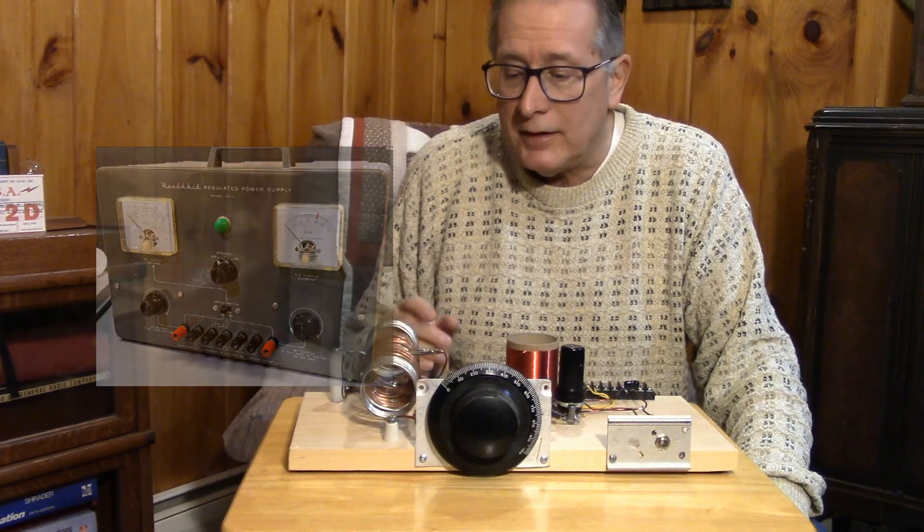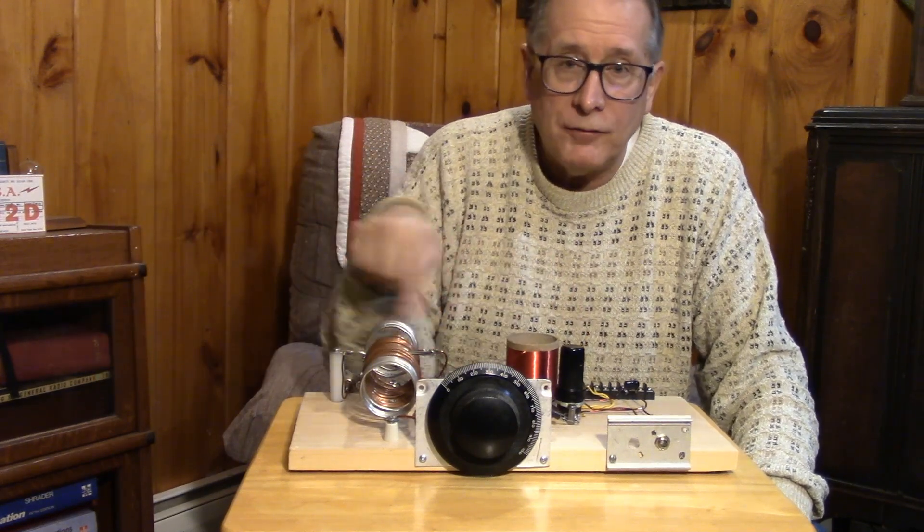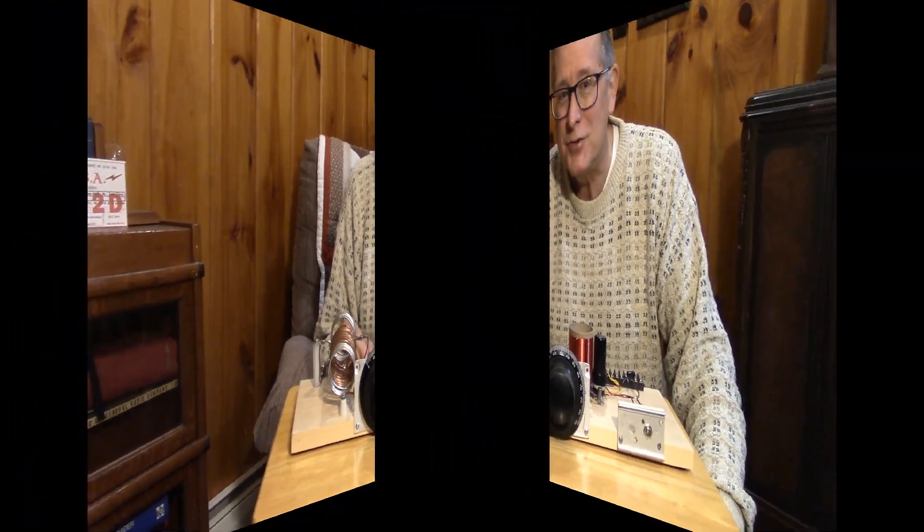So here we go. This is video number three on the Hartley oscillator. We're going to go through this reference design 6J5 oscillator first, and then we're going to modify it for the real thing — the Type 27 triode.